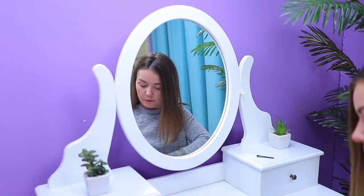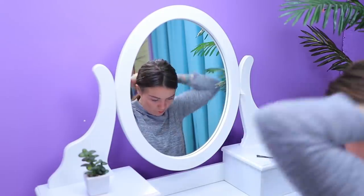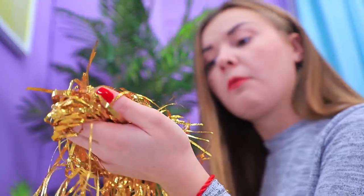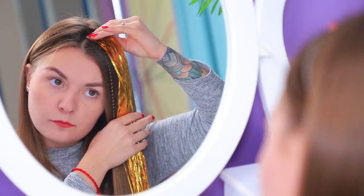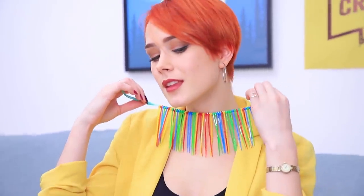I want a creative hairstyle, but nothing is working — what a boring hair clip and a boring ponytail! What's this tinsel doing here? Actually, it might come in handy! Apply lash glue to decorative tinsel and attach it to a strand of hair near the part. Cover all your hair — now I look like a golden Cleopatra! My look is missing a stylish choker, so I'll make one myself! Cut a ribbon to go around your neck and put colorful cable ties onto the ribbon. The accessory is ready — it's stylish and definitely not expensive!